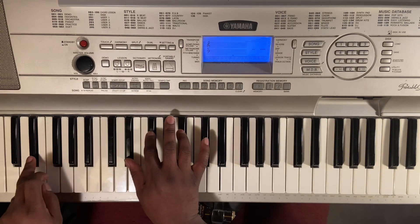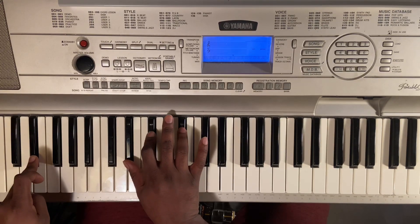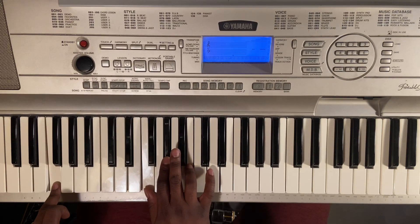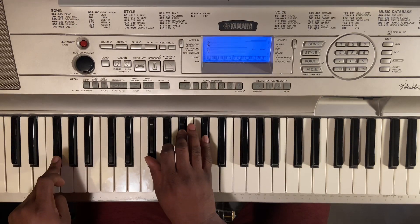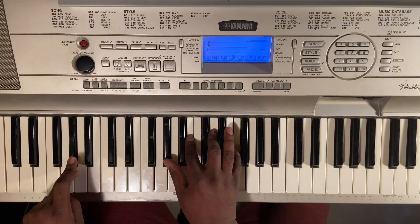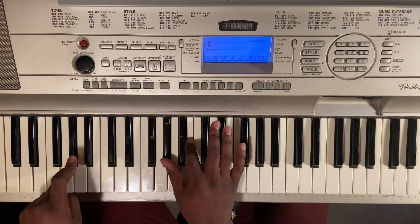So the chords for that right there: E-flat minor — E-flat with the left, E-flat, G-flat, and B-flat. Then you got an F diminished — F with the left, F, A-flat, and C-flat or B. You got G-flat major — G-flat, G-flat, B-flat, and D-flat. And then you have A-flat — A-flat, A-flat, C-flat, D, and F.